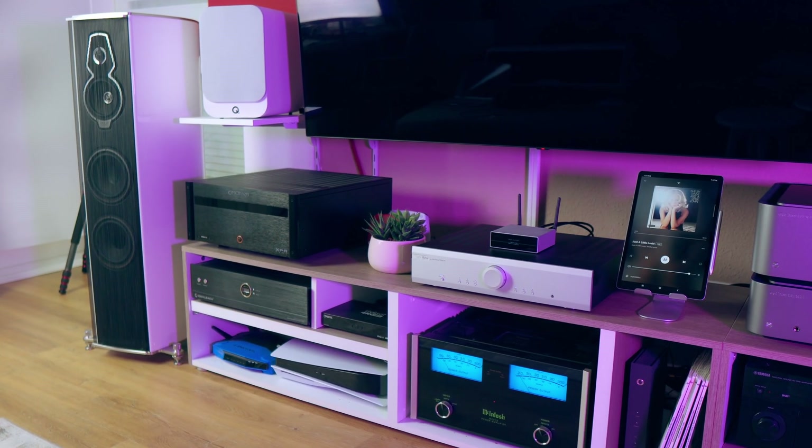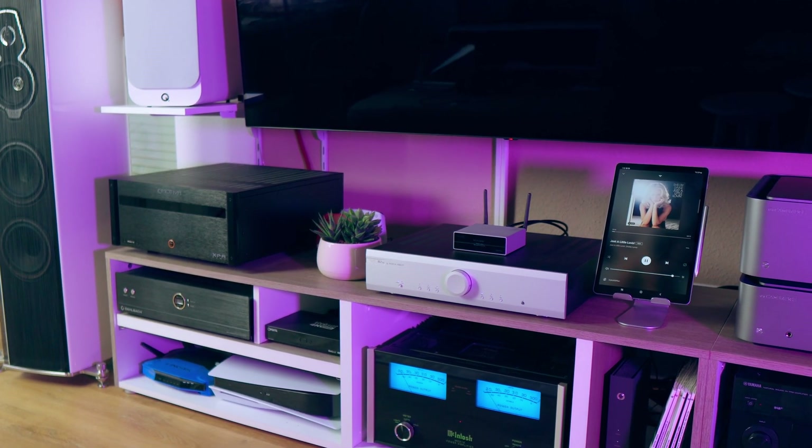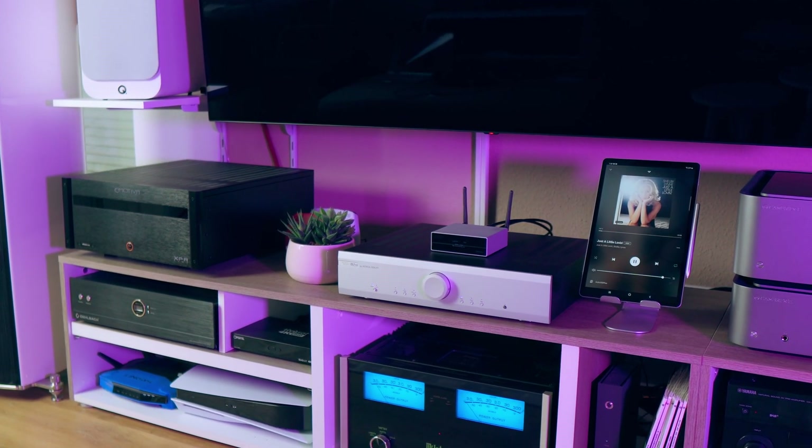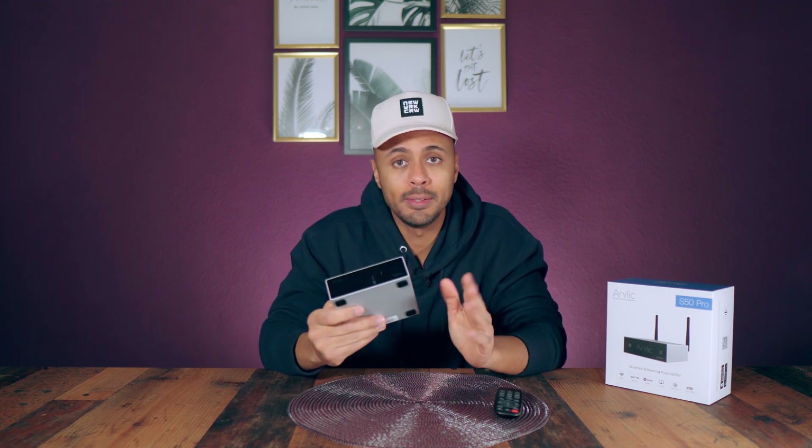With the 4Stream app you can stream your favorite music directly from your provider like Spotify, Amazon Music, Tidal, Qobuz, Deezer, Napster, TuneIn, and internet radio. For me it's really important to test any type of device — regardless of price — with my high-end reference system, because it gives me all the information I need. It's really transparent and I can understand a lot of things. Now let's speak about sound quality.